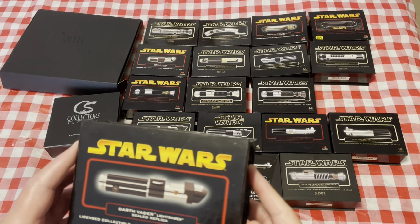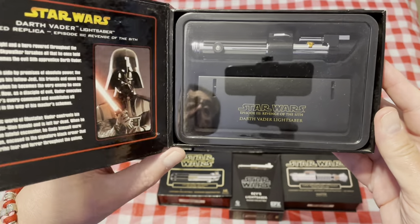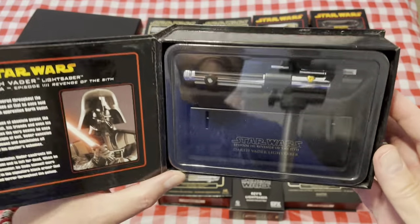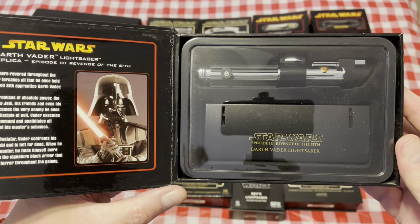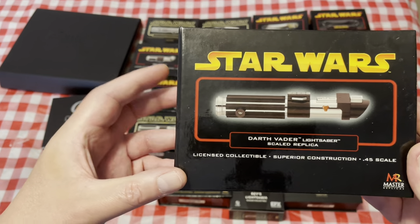Then we're going to jump back to Revenge of the Sith — this is Darth Vader's, although we didn't see it on screen. This is the one he supposedly had when he was on the Star Destroyer with Palpatine, overlooking the initial construction of the Death Star.